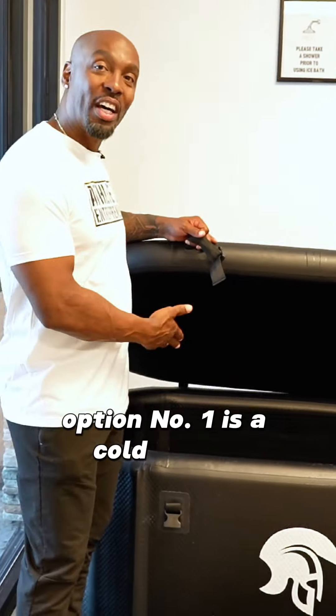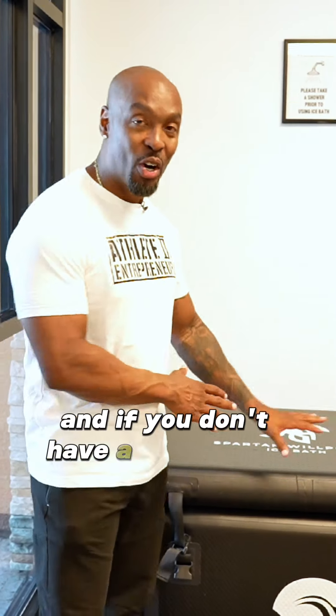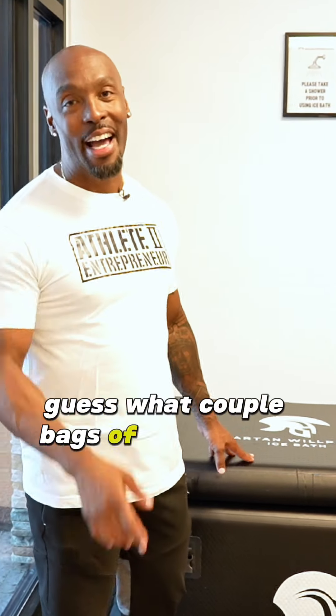Option number one is a cold plunge. Right now this is sitting at about 40 degrees. Great for inflammation, joint soreness, or just overall recovery. And if you don't have a cold plunge, a couple of bags of ice will get the job done.